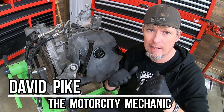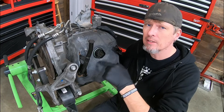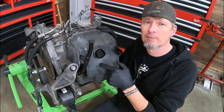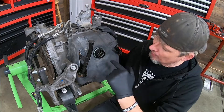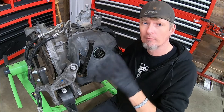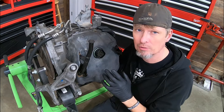Everyone, this is David Pike, the Motor City Mechanic. In today's video, we're going to be talking about the Chrysler 62TE Transaxle. What we're going to be talking about is how to test the solenoid pack. There are some basic things you can check before condemning it, so that way you know if it's a solenoid pack, if it's something electrical, or the powertrain control module.